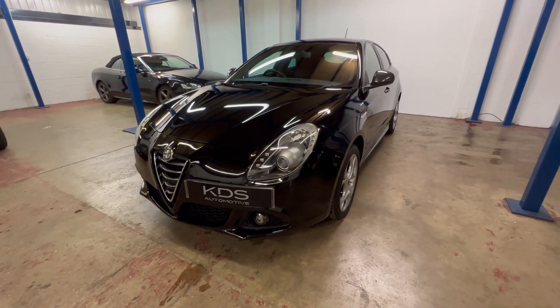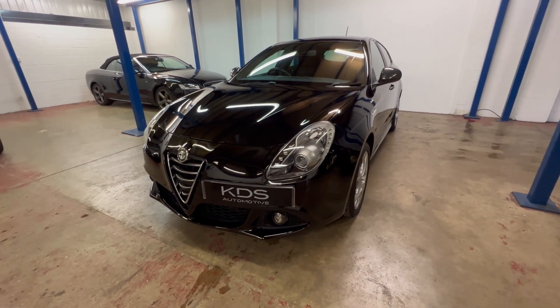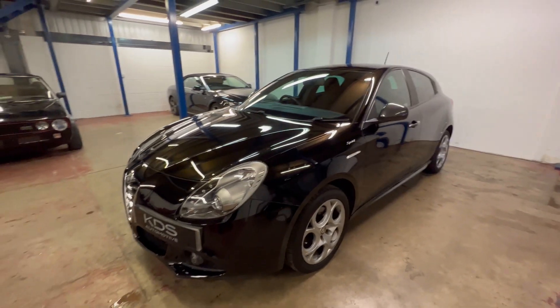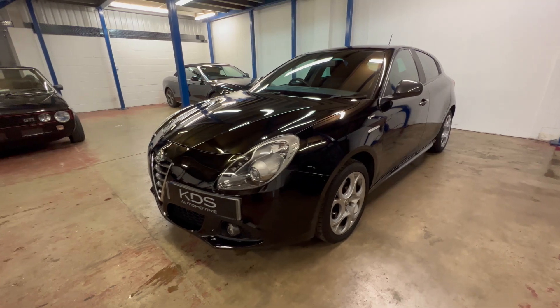It's Kevitt KDS Automotive, welcome to the video for our Alfa Romeo Giulietta. This is the 1.4 Sprint model finished in black — lovely condition and a great shine to the paintwork.